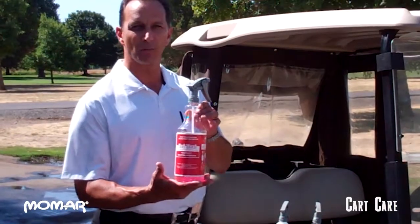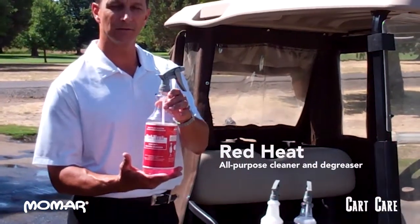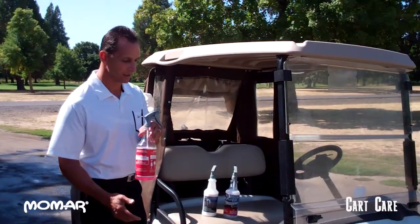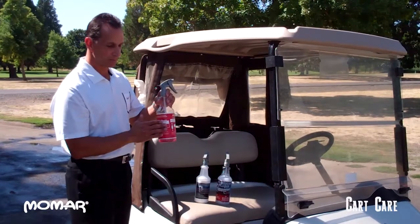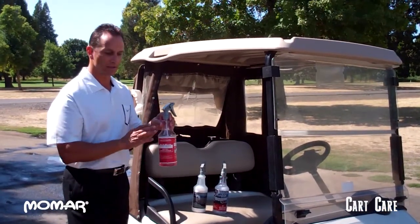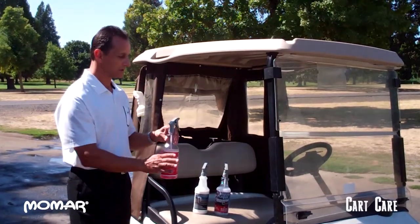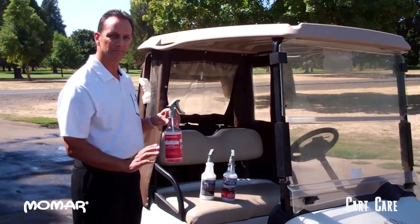Our first product is called Red Heat. Red Heat is an all-purpose cleaner and degreaser you can use on the golf carts for cleaning anything on the golf cart itself, anywhere whatsoever. It's safe — it won't hurt anything on the golf cart. It cleans all the dirt, residue from pop or beer, anything like that on the golf cart. Great cleaner.